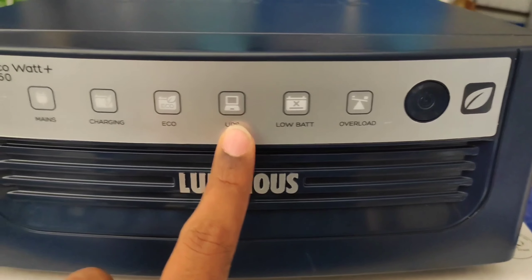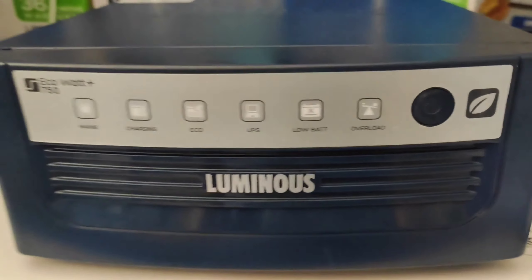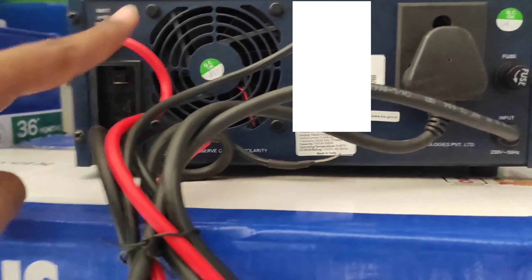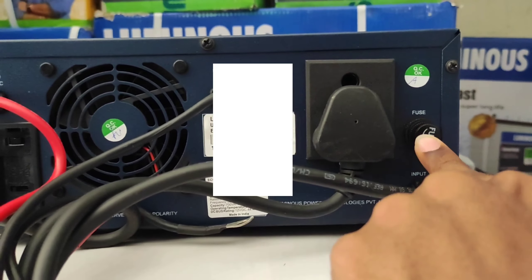Here you can see the front of the Luminous inverter EcoWatt Plus 750. Here you can see the mains indicator, charging indicator, eco mode, UPS mode, low battery, and overload. Here is the switch-on button and switch-off button. Here you can see the display indications.